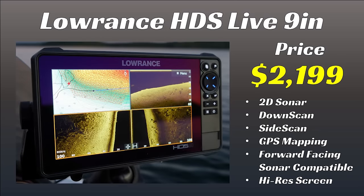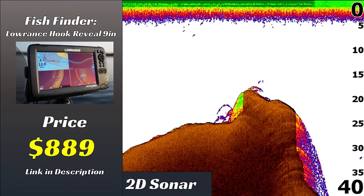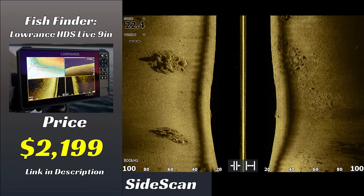Finally we have the Lowrance HDS Live 9-inch unit, retailing for $2,199. It comes with side imaging, down imaging, and 2D sonar. It's compatible with Lowrance Active Target and comes with a super high-res screen for better image quality. In this video I'll be comparing the 2D sonar, down scan, and side scan views from all three units to see what your extra money gets you.